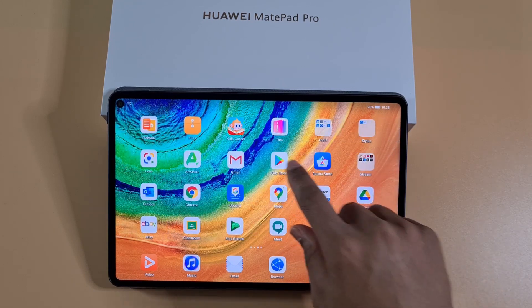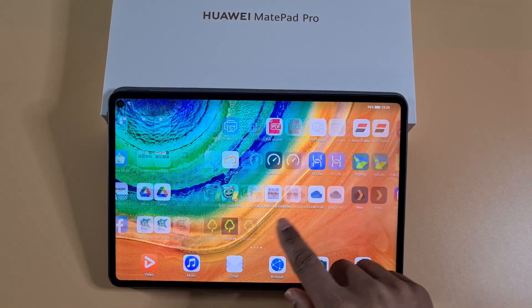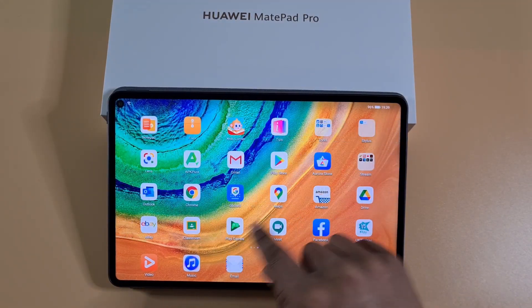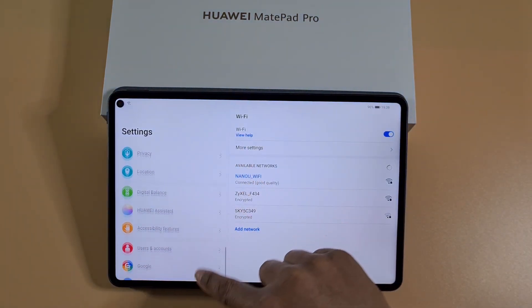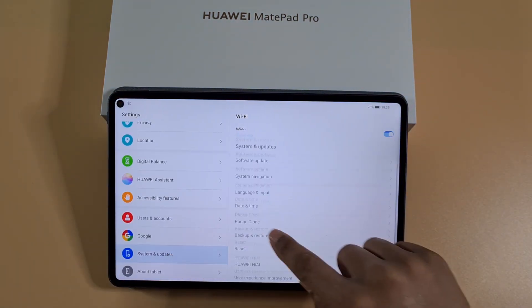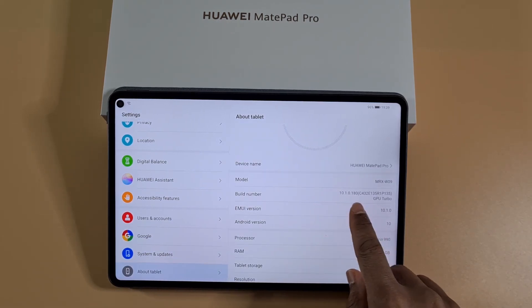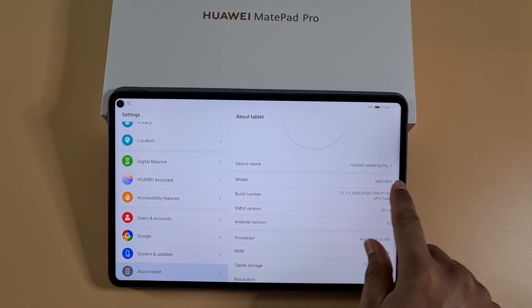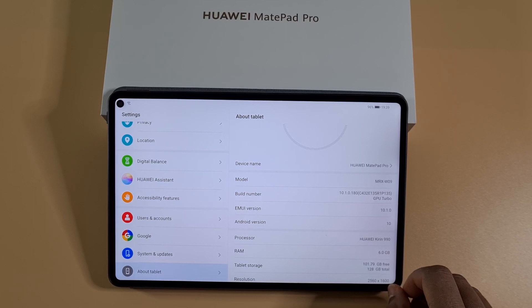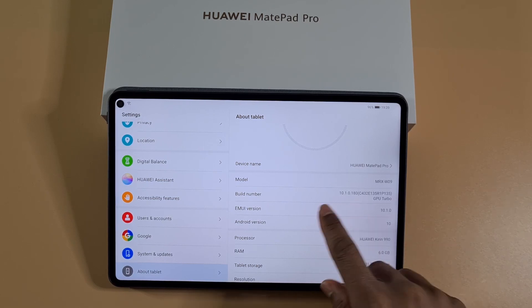As you can see, I've already got Google Play Services working, Google Play Store, and no errors — everything seems to be working fine. If I show you the settings, it's running the latest version 10.1.0.180. Before you look for your firmware version, you need to make sure you take note of that number.